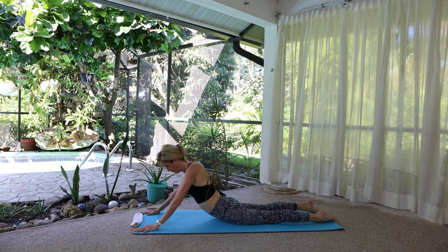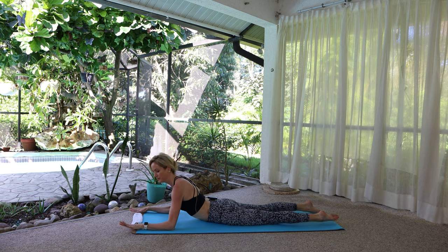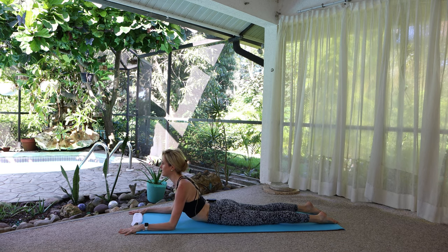Shift your weight forward into sphinx. Prop up on the elbows at forearm distance. Find some strength here by pressing down under the elbows, wrists, and hands. Release.